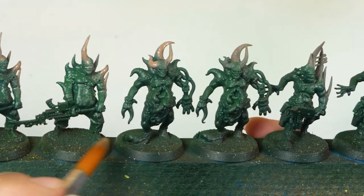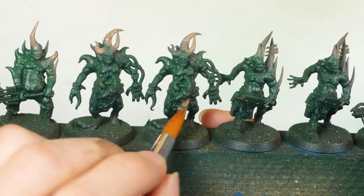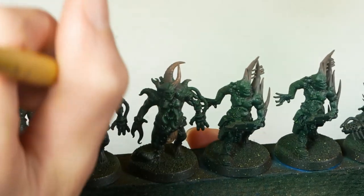Let's move on with the details. As a first thing, I keep the minis on the wooden stick so I don't lose time picking up and putting down painting handles. And I recommend that you try it out too, together with the second thing, which is obviously taking a big brush.